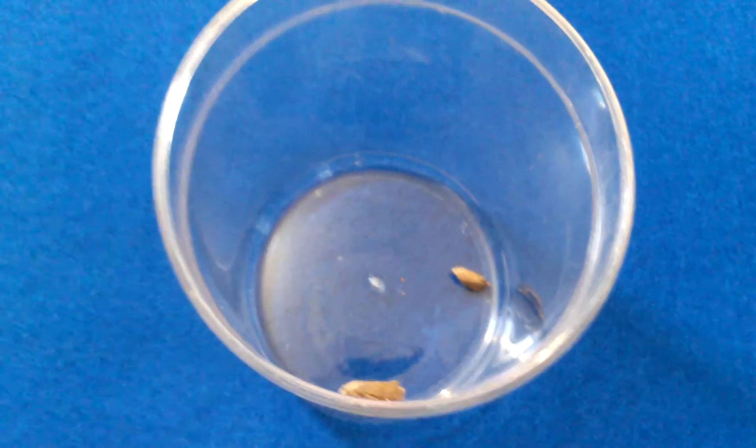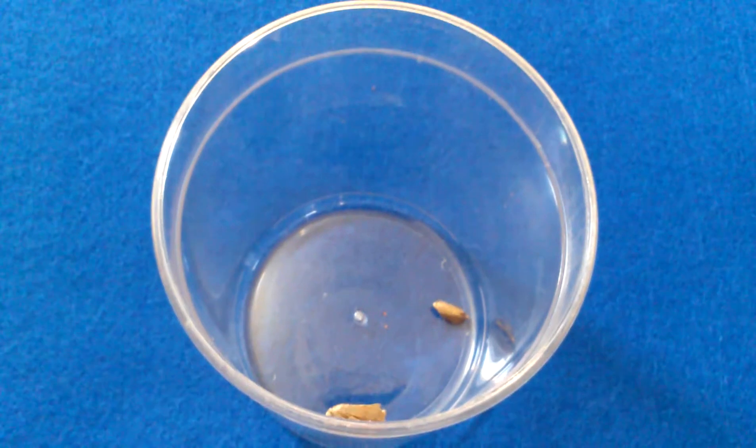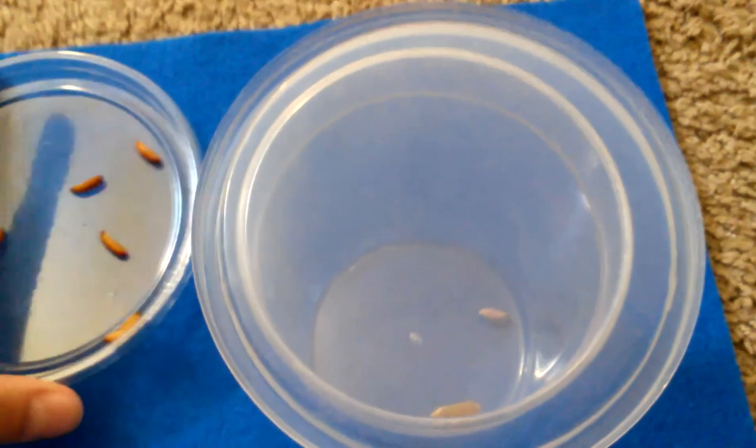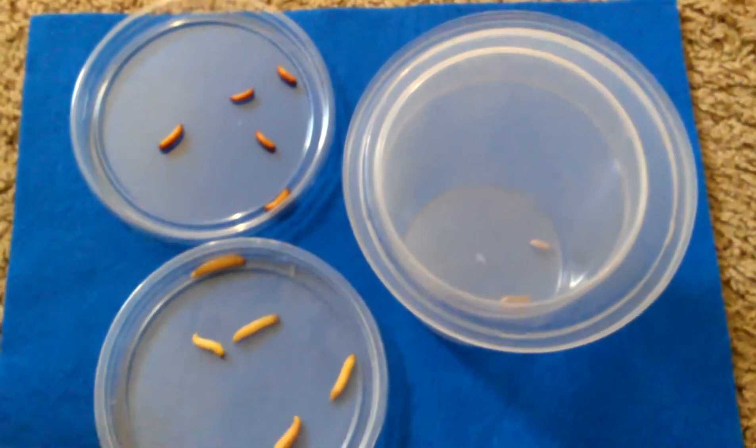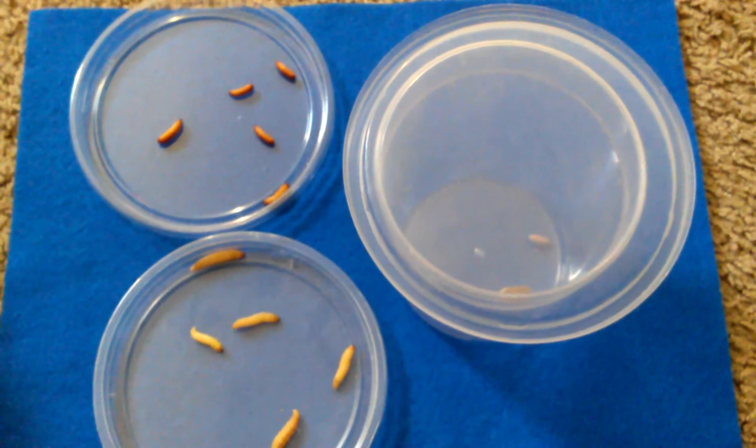I don't actually breed my waxworms. I buy waxworms to feed all of my reptiles. But if you guys have any questions about them, I have a pretty good idea of how to do it, what you need, what they eat, and things like that. Just ask me in the comments.